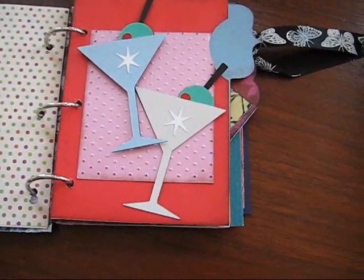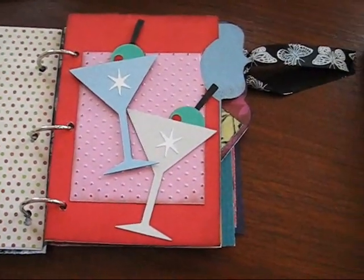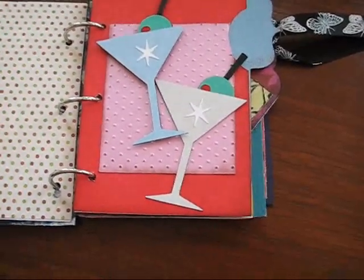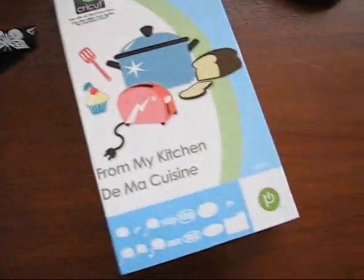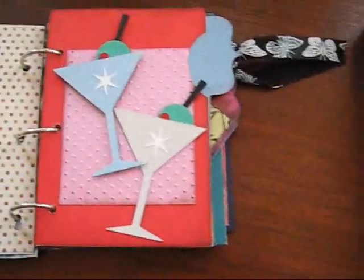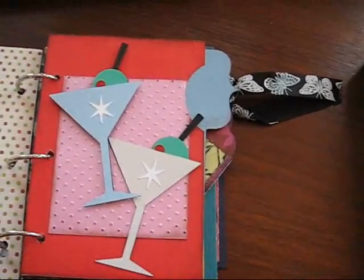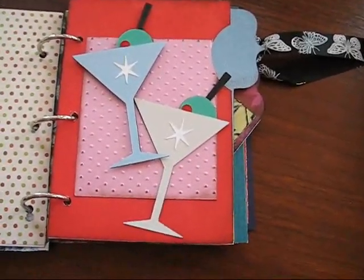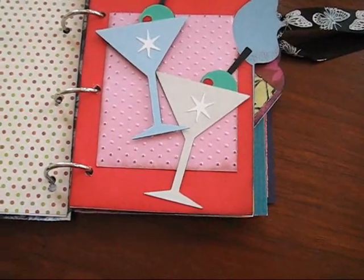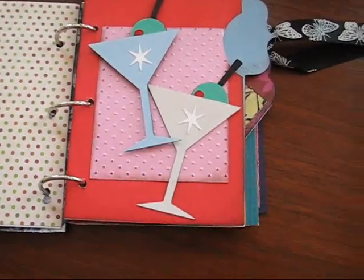I love these martini glasses. It's really funny because I don't drink, but when you think about celebrations, you think about martinis maybe? This came from my kitchen cartridge, which I love. I hope you don't get tired of seeing me do things with this cartridge, but it's the first cartridge I've been able to buy since I got my Cricut last year, so I'm going crazy wanting to cut new stuff.